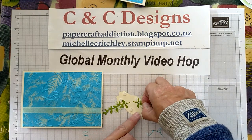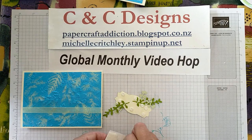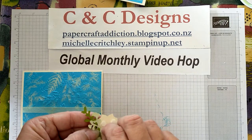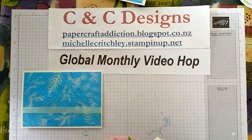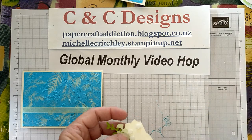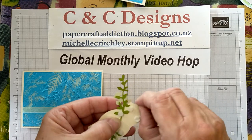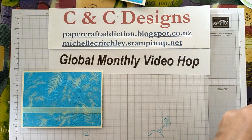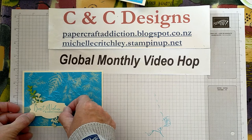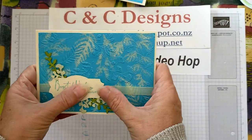I'm going to pop the sentiment up with some mini dimensionals — putting one at the top and one at the bottom. Sometimes the hardest part is figuring out how to decorate the front after you've got the background done. Just peel the edges off the dimensionals. The nice thing is you can find your spot to place your sentiment to cover up anything that doesn't look quite the way you want.